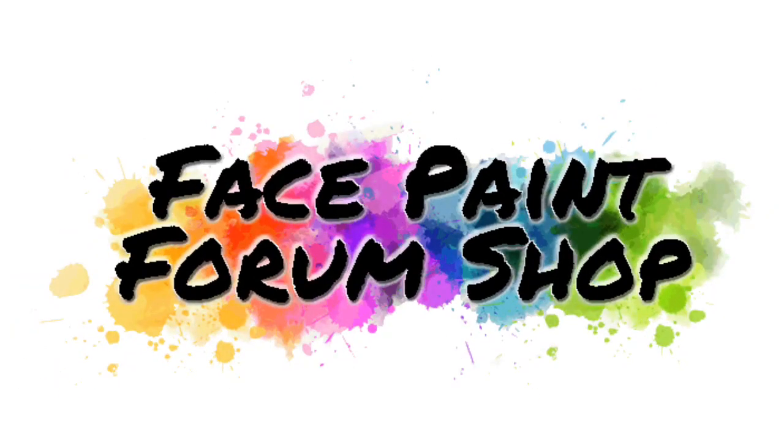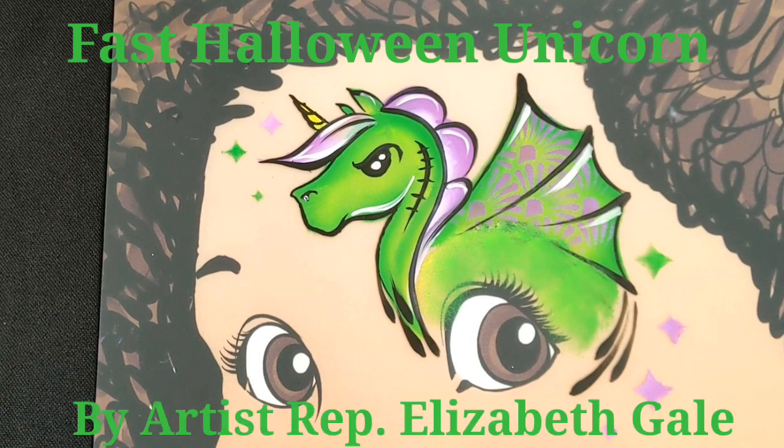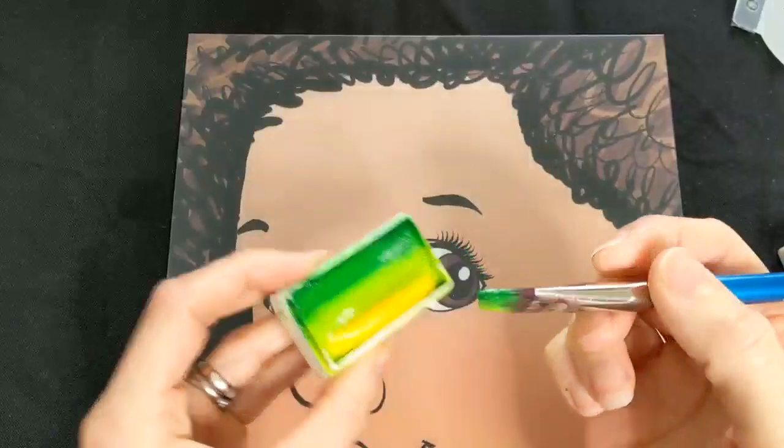Hi, hello, I'm Elizabeth Gale and welcome to another Facepaint Forum Shop tutorial. It's nearly Halloween so I'm going to show you how to paint a fast and spooky Halloween unicorn.